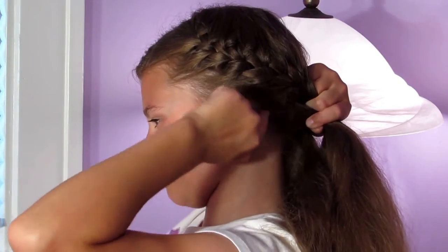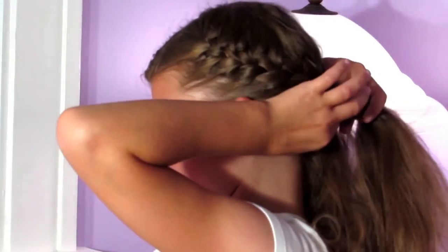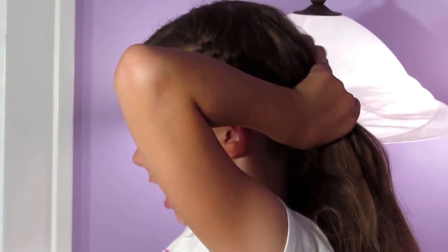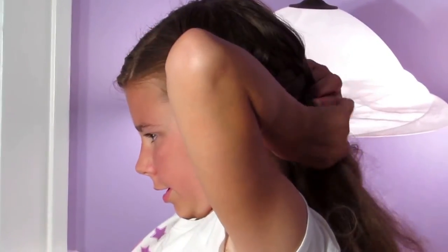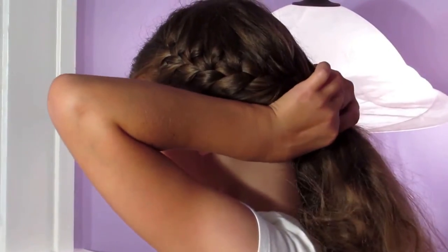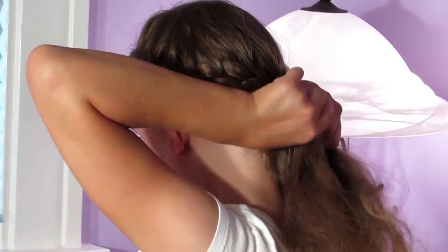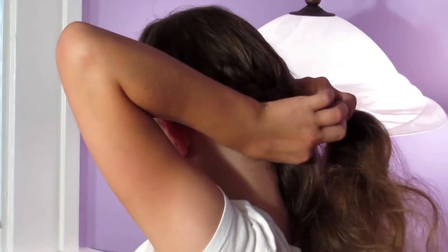As I come to the back of my head, I want to make sure I'm braiding as close to the hairline as possible. I also want to make sure all the hair on top is smoothed down — we don't want any lumps. Right about here I'm not going to add any more hair; I'm just going to be doing a normal three-strand braid.